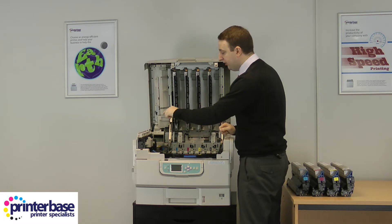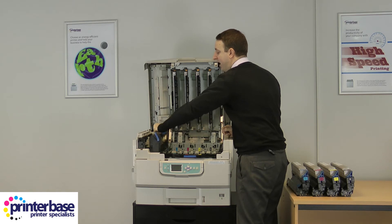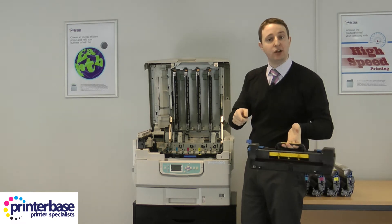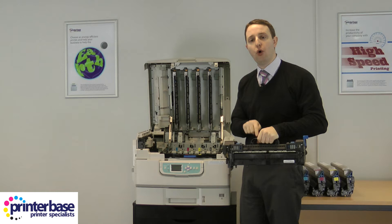Finally, the fuser — there's a switch here that unlocks it. This does get hot because it actually heats and melts the toner onto the page. There are warnings to tell you to be careful, but you don't want to burn yourself, so just make sure you always use the handle.